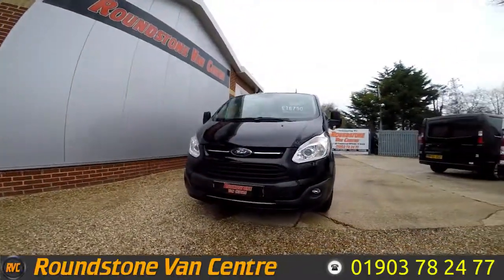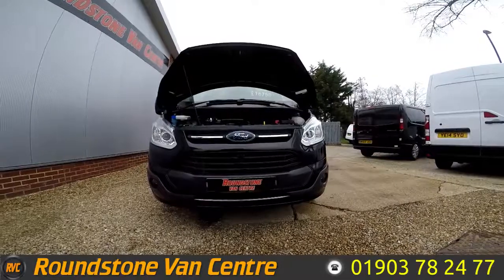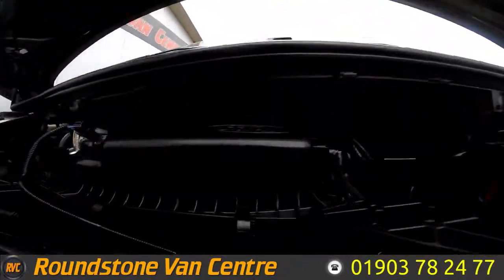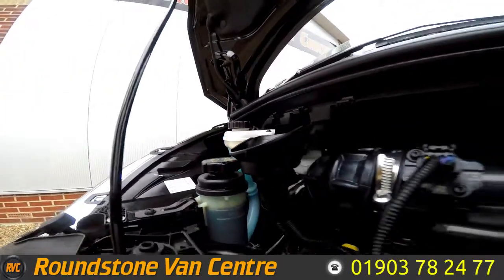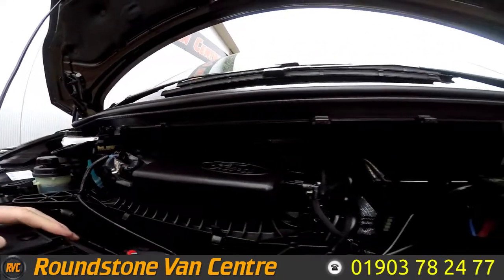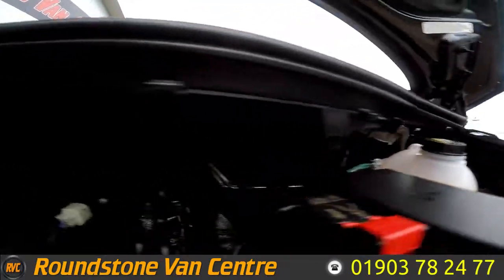Let's take a look inside the engine bay of our Ford Transit Custom short wheelbase panel van. You can see the oil level here is at the correct mark where it needs to be. It's an extremely clean and tidy engine with no oil leaks, and it does come with the remainder of the manufacturer's warranty. The coolant level here again is at the correct mark where it needs to be.